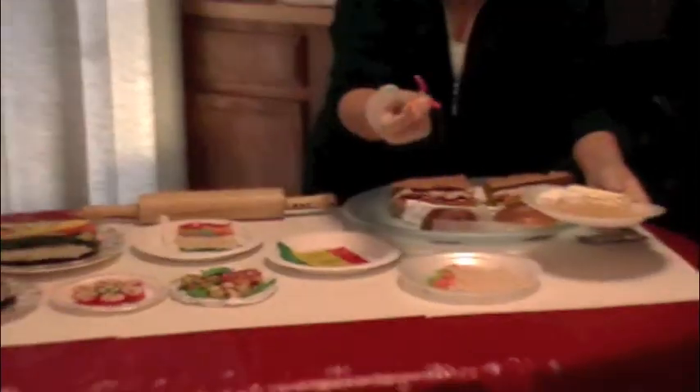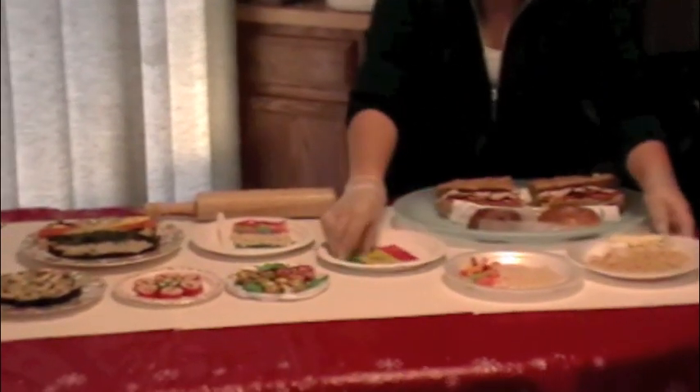For Kimbap candy, you need crispy rice, marshmallow and butter, gummies, and roll-ups.